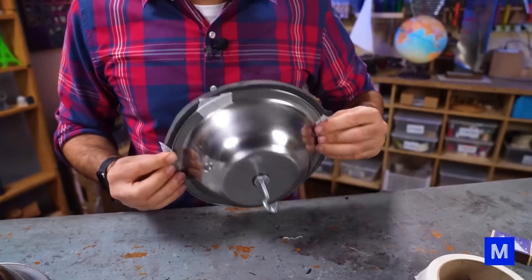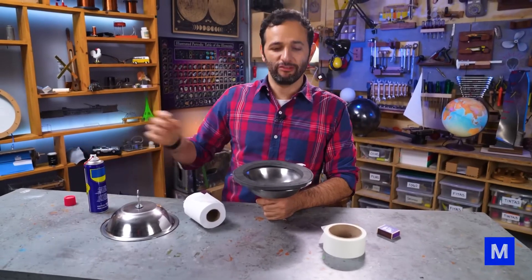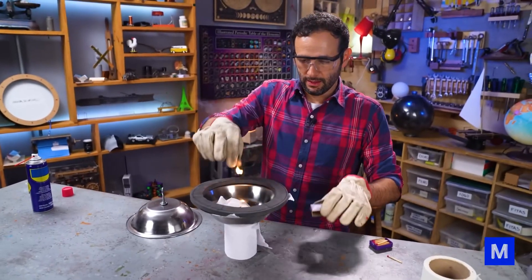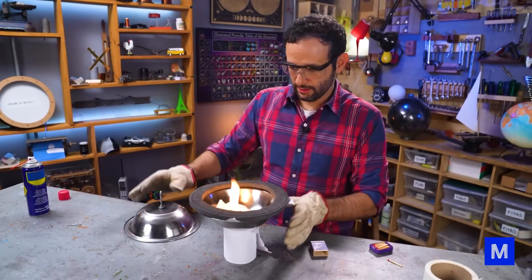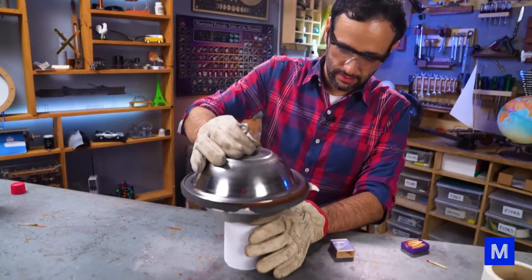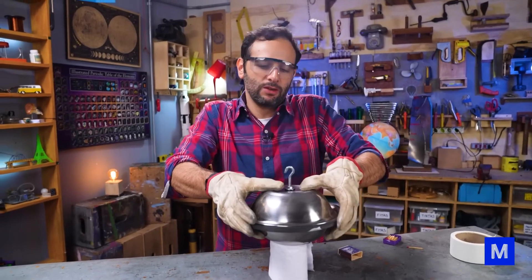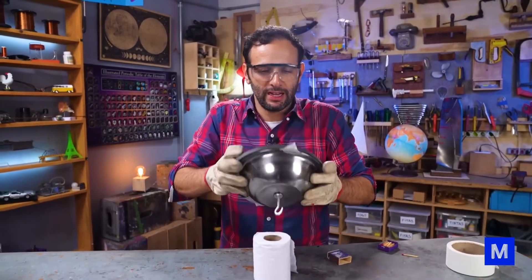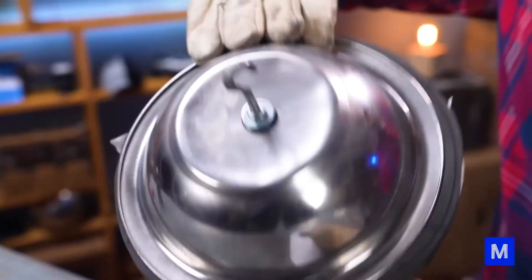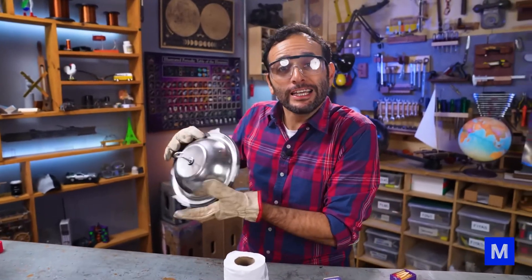I'm holding it here so it doesn't get away. It should catch fire well. Let's go. The cool thing is that while it's still hot, the air is still putting pressure inside. As this cools down, that's when things happen. It's dented and bulging here — look, it's really bulged. You guys don't feel like pouring some cold water here? Shall we go?